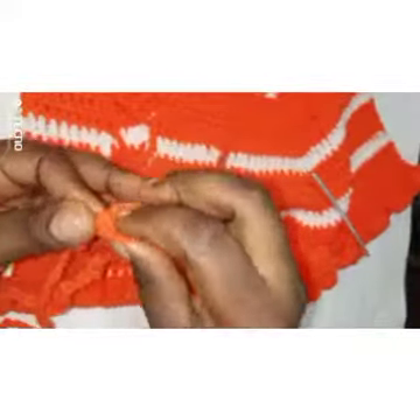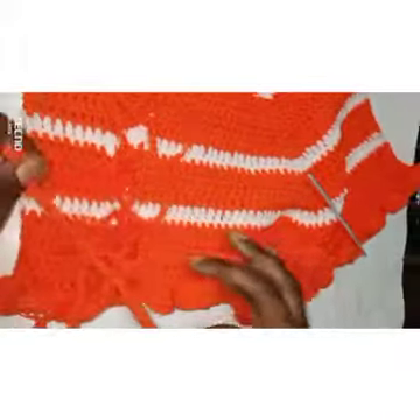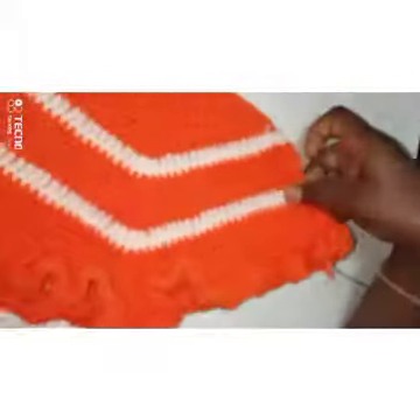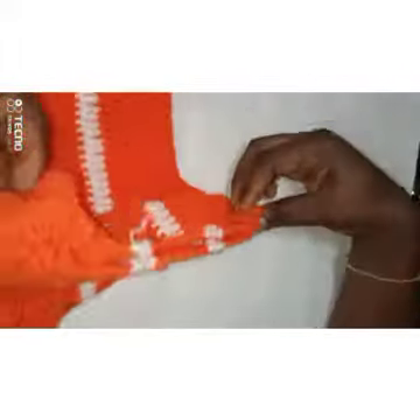Now I'm just going to tie it like this. What we did here on this side we're going to do on the other side — I'll show you when I'm done with the other side.